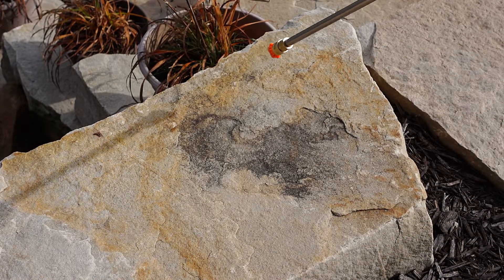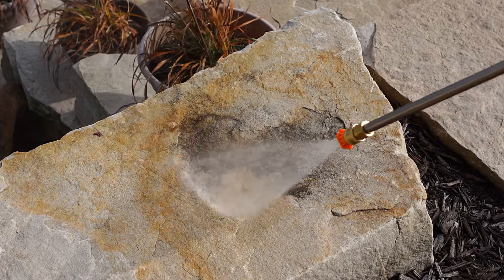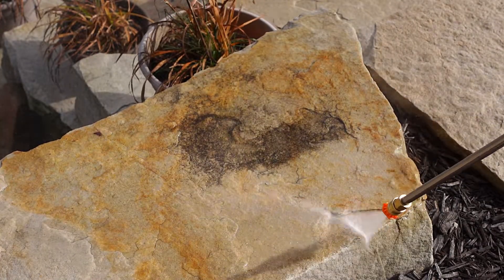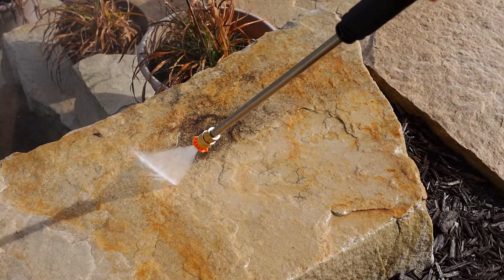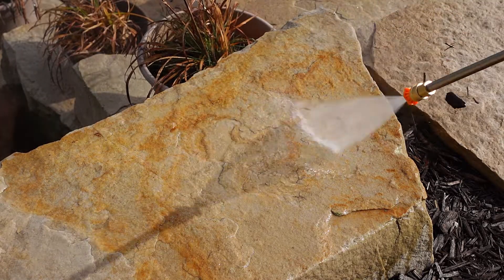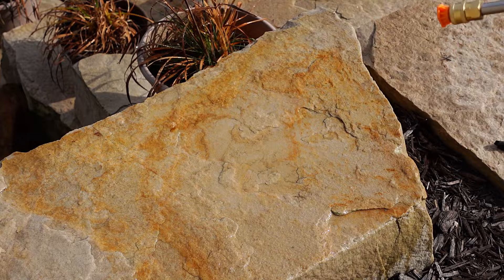For this test I have an area with some staining on my stone. I have the 15-degree nozzle in and we'll give it a test. As you can see with the 15-degree nozzle, there's plenty of power and pressure to easily clean off the stone.